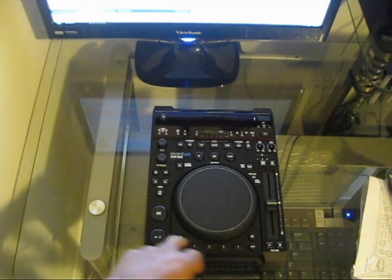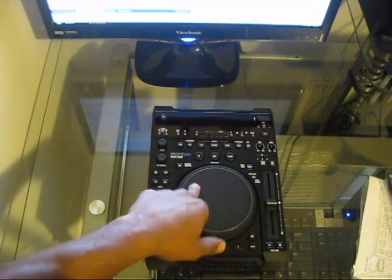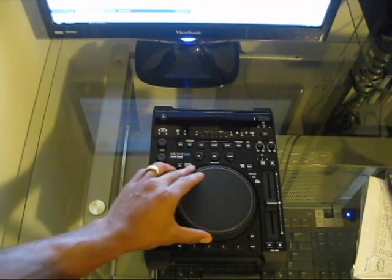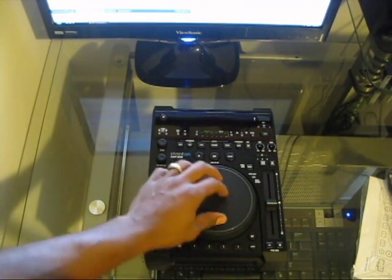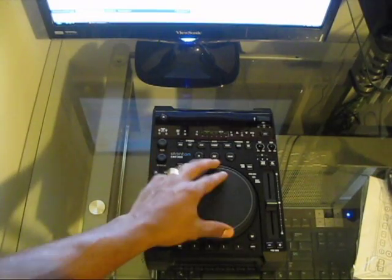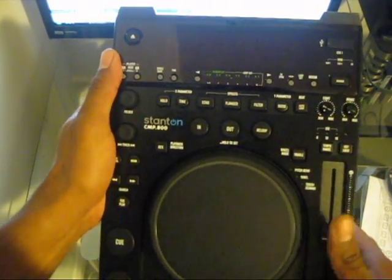You have a long pitch slider, pitch bend buttons, tap, sample, clear, and save buttons for your BPM functions. There's a jog wheel here — seems like a sturdy jog wheel with no press top, meaning it's touch-sensitive. The sides have a rubberized feel with dots for good grip when searching through songs, and the top is plastic with no wobbles or shakes.